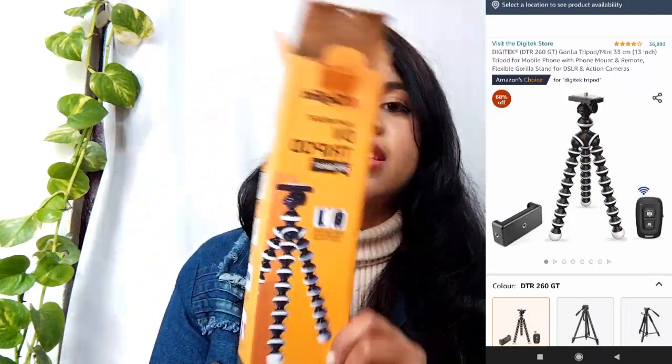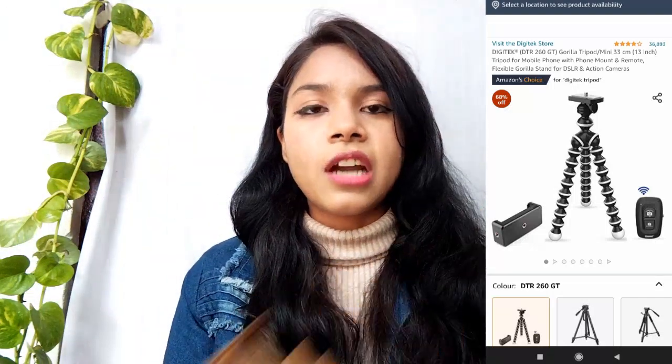The other item is a Bluetooth remote which you can use to start your videos, take photos, or anything. In the market it costs 200-300 rupees but this one is free of cost with the tripod. This tripod is 319 rupees. I will add a link in the description box to Amazon so you can also buy it. Since I am just starting, I don't want to invest more in a big thing.